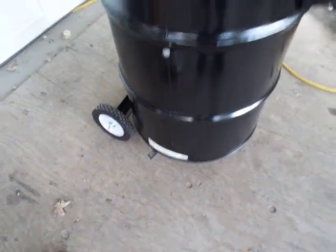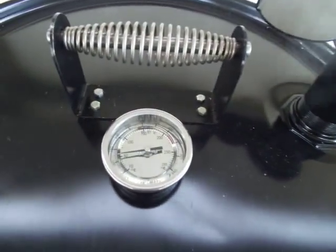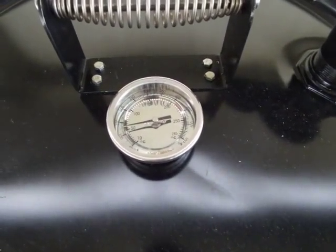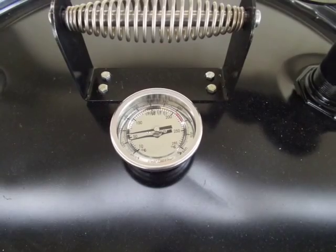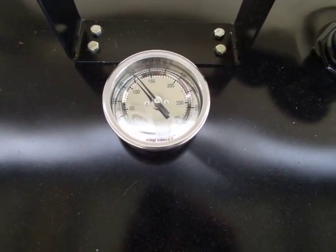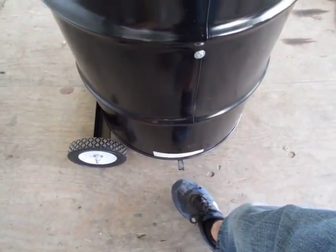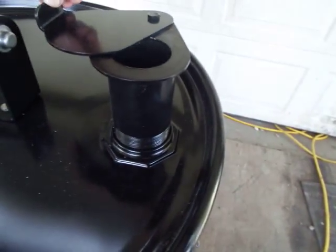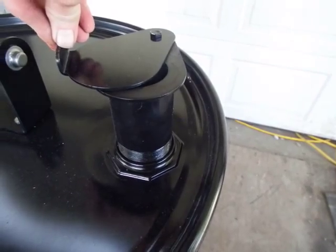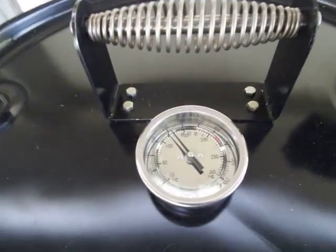Got the intake on the bottom wide open, exhaust wide open. About another ten minutes this will be up to 250. I'm gonna shut her down and it should idle on from there. The UDS is up to 250 degrees — all I do is close the intake halfway and leave the exhaust about a half inch open, and it'll cruise right along.